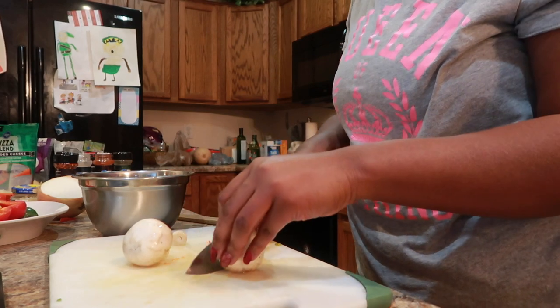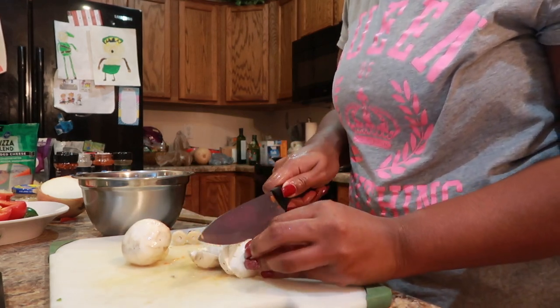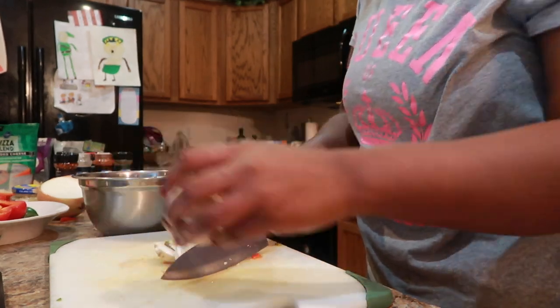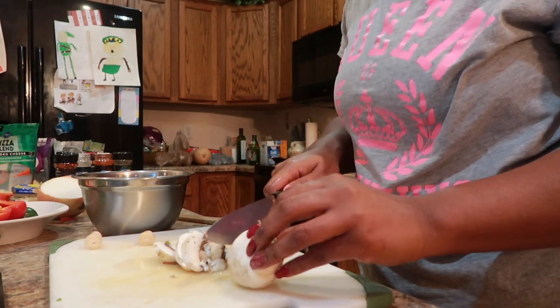I don't measure — I've been cooking since I was 13, okay, I'm 39, so do the math. I have started to jot down my recipes but I don't cook the same thing the same way twice, if that makes sense.